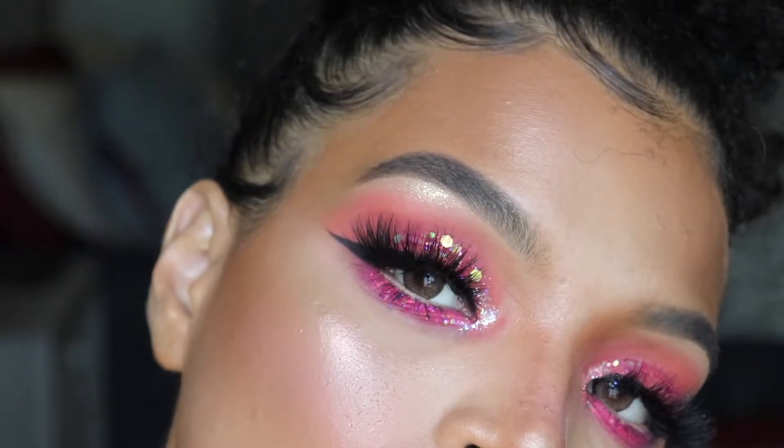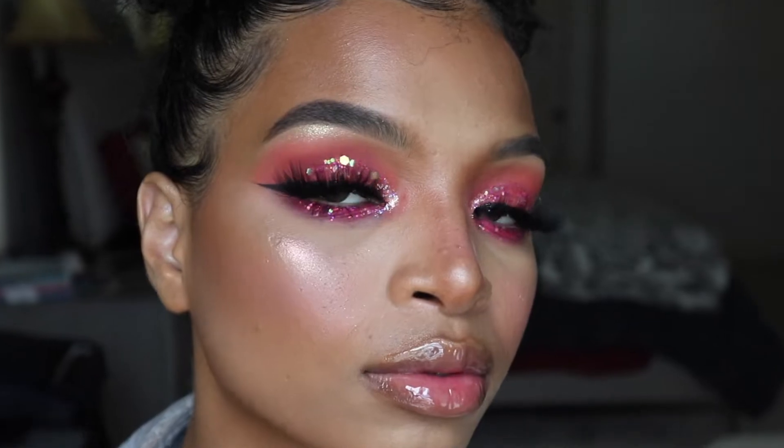It's just a really pretty hot pink rainbow pink glitter look with a glossy lip and glowy skin. It's really cute. You can wear this on your birthday, going to the club, or going to church. I really hope you like this tutorial. I think this is by far my favorite eyeshadow makeup look that I've recorded so far.